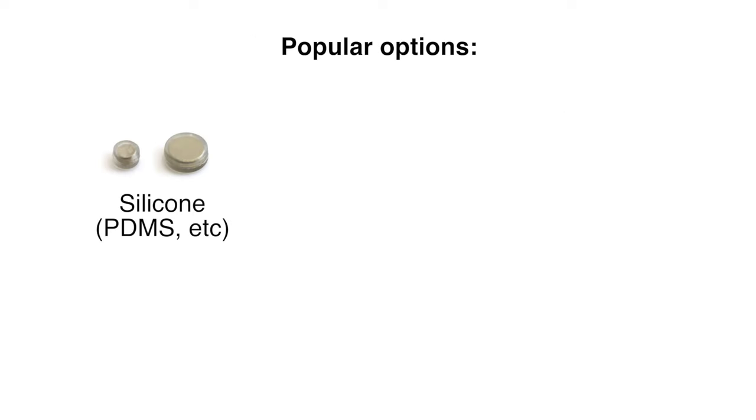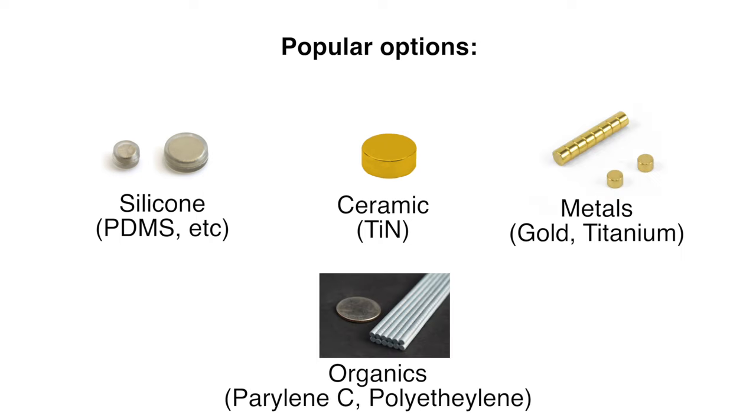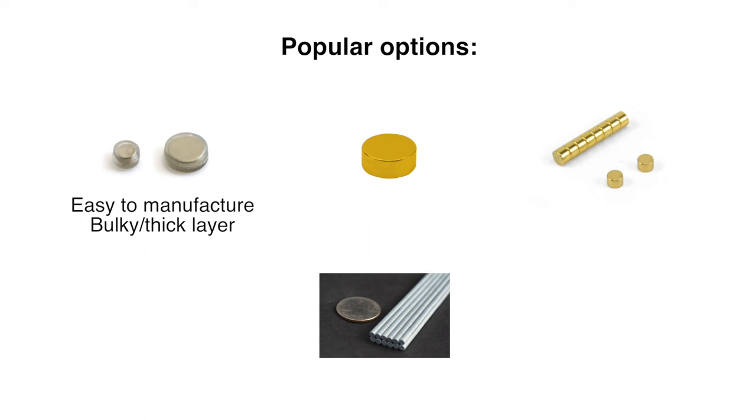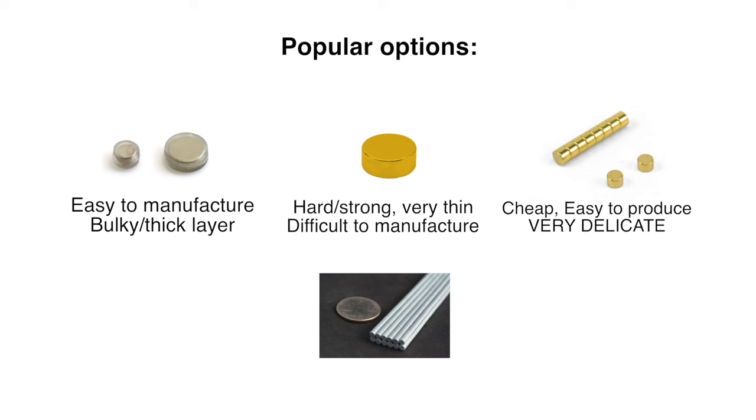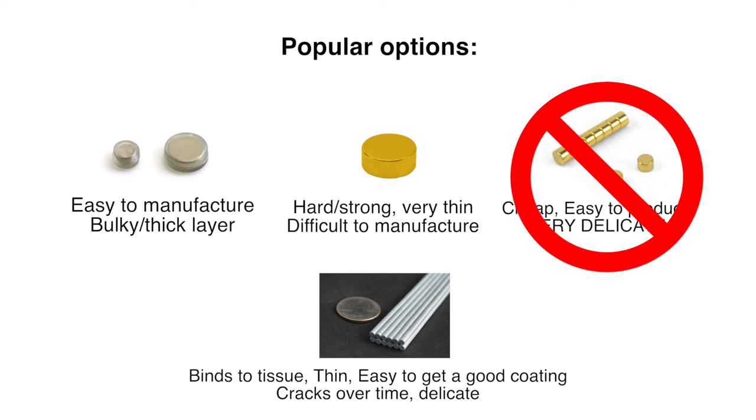There are a whole host of coating options. The main characteristics of a good coating are that it's bio-safe, strong and not easily damaged, lasts without cracking, and is as thin as possible. Popular options include silicones like PDMS, ceramics like titanium nitride, metals — usually gold — and organic compounds like perylene or polyethylene. Silicone can be spray-coated but layers tend to be thick. Titanium nitride is extremely hard and biocompatible but difficult to apply perfectly. Gold is too soft and easily damaged. Perylene adheres to surrounding tissue but tends to crack after a year or two.